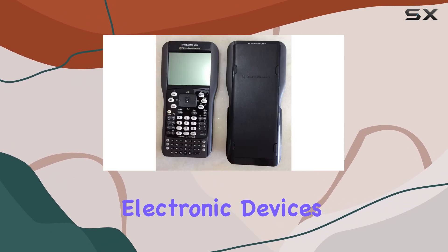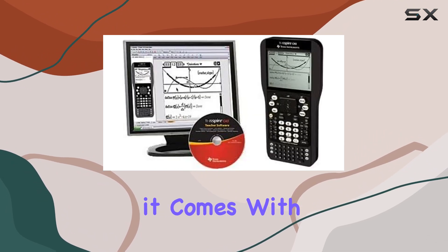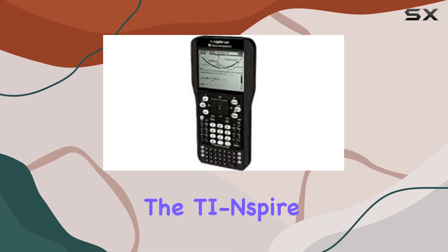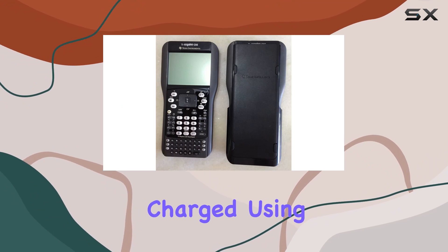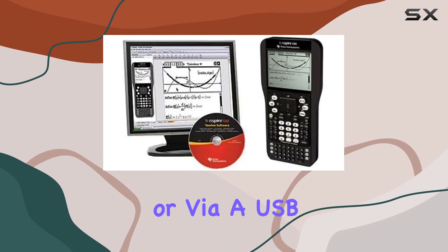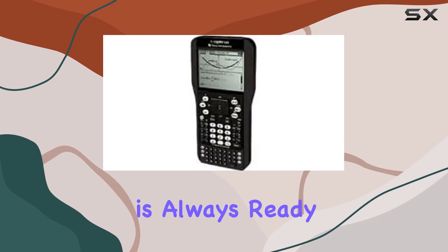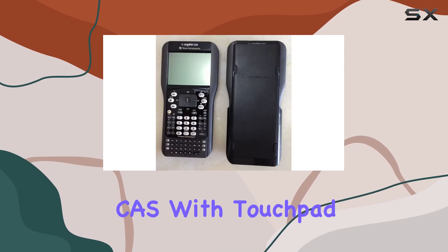Battery life is always a concern with electronic devices, and the TI-Nspire CAS addresses this well. While it comes with four triple-A alkaline batteries, you have the option to purchase the TI-Nspire rechargeable battery separately for extended battery life. This battery can be easily charged using the included wall adapter or via USB cable connected to your computer, ensuring that your calculator is always ready to go when you need it.